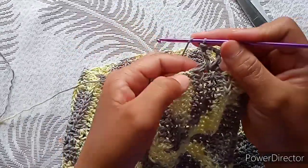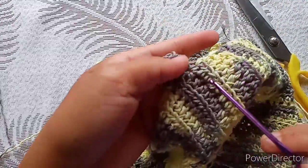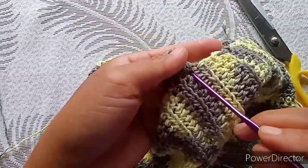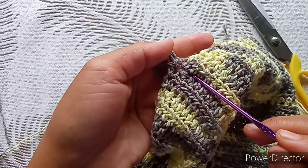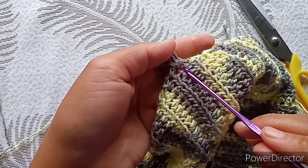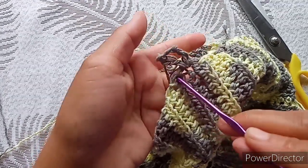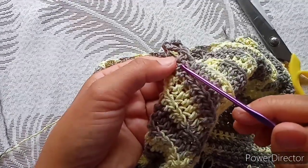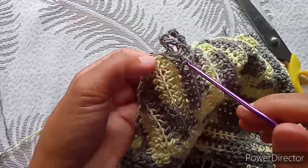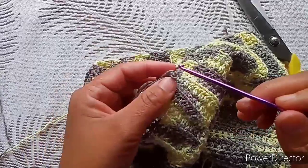Yarn over and look closely — you will have one V in this space. I'll call this a valley. You make one V in this valley and one in this space where you have this ridge — I'll call this a hill. Then another V here, another V here. So the pattern is: one V in each valley and one V in each hill, alternating across the row.